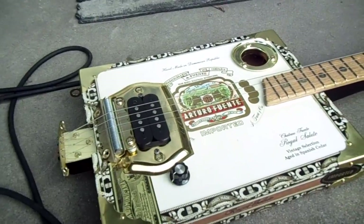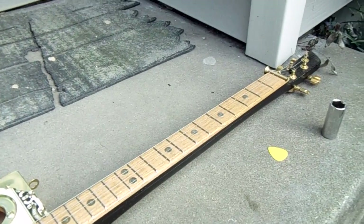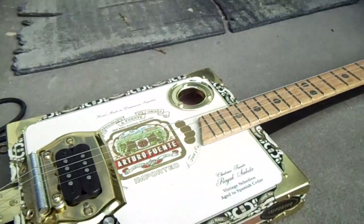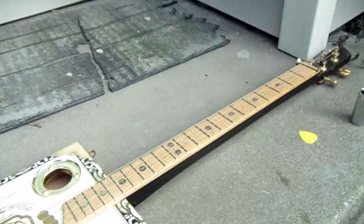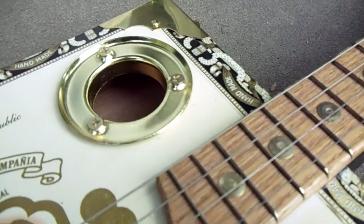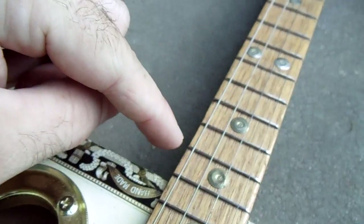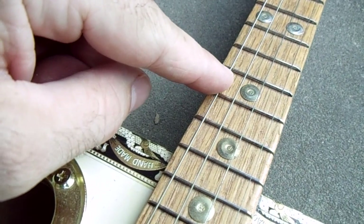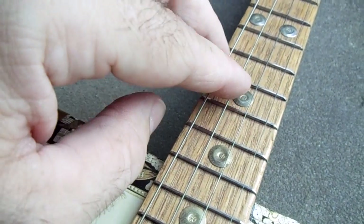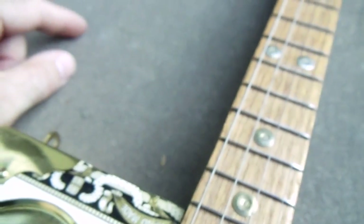I've shipped them out all across the United States and haven't had any complaints — everybody's been having a good time with them. I'll plug it in — just a cheap amp, like a karaoke machine — just to show you it makes noise. It's a four-string, just to be different, utilizing the middle four strings of a standard electric guitar set: your A, D, G, and B strings. This particular one is tuned to open G — G, D, G, B as you go across.